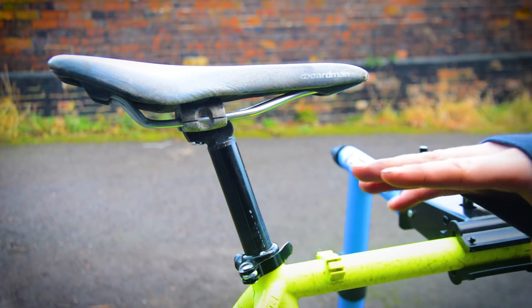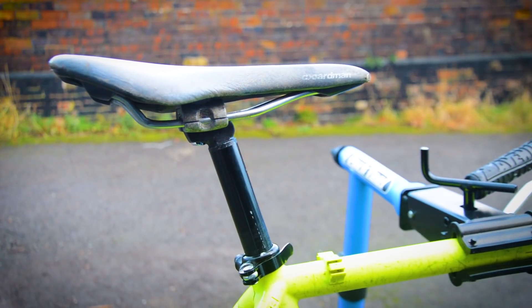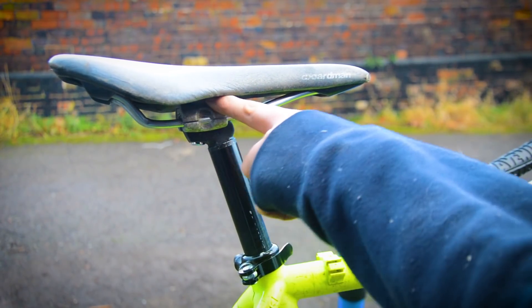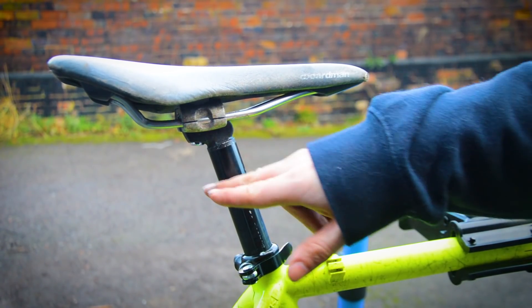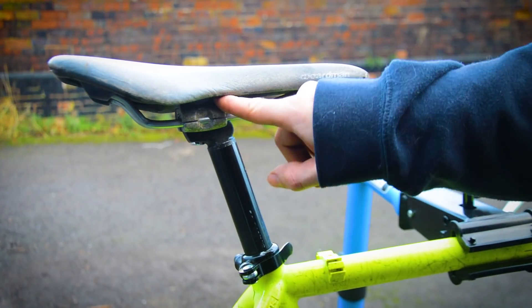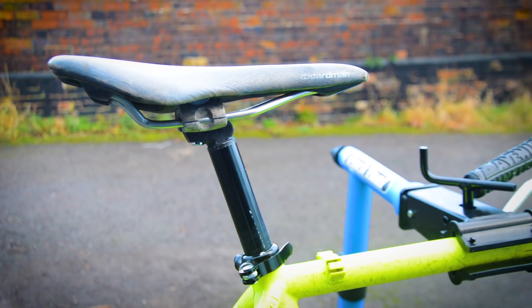The seat post bolt for this clamp was seized, and unfortunately the Evaporust treatment didn't actually solve that — I tried soaking it for quite a while but it didn't work. I tried heat and everything else too. So I actually had to cut off the saddle to get to the nut on top, then grind that away, knock out the bolt, and replace both the bolt and the top, and replace the saddle. That's looking a bit better than it did before.